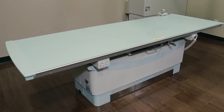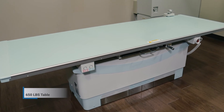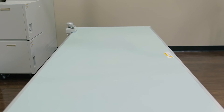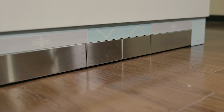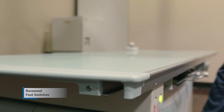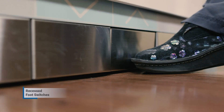The RadSpeed Pro comes complete with a durable 650-pound weight limit table. Shimadzu's smooth tabletop design allows for easily transferring patients from any cart or gurney. The recessed foot switches located at the base of the table ensure complete patient safety, as they prevent unintentional table movement while exiting the table.